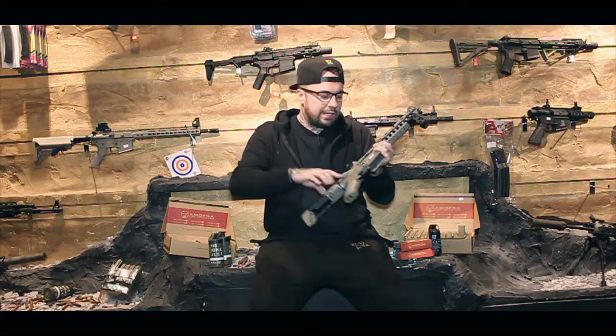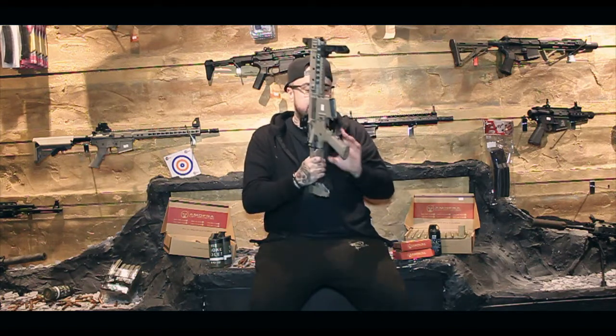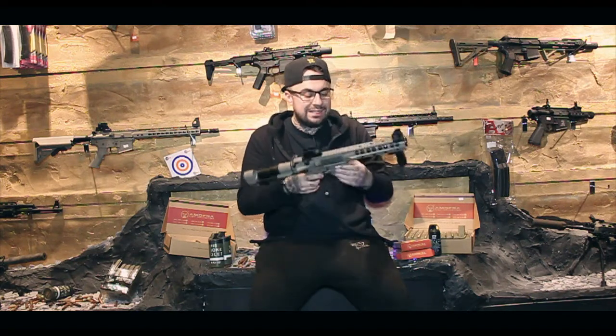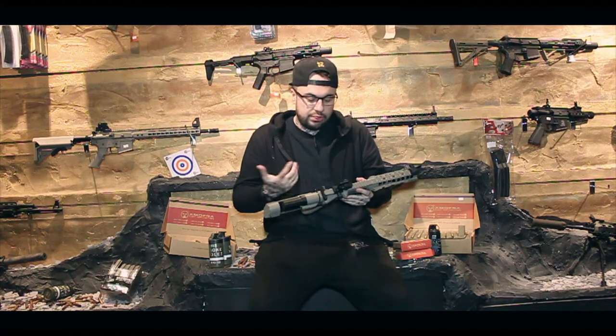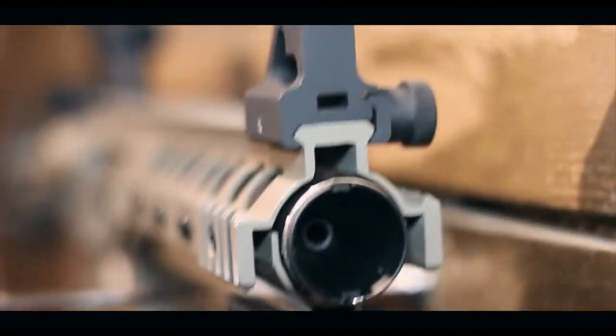If you saw the last review on the other Pioneer one that I did, I'll leave a link in the description so you can go and check that out. These have the exact same internals, so straight out of the box you're going to get those amazing internals like your reinforced gearbox, electric trigger systems, MOSFET, all that jazz, standard tight-bore barrel - it's all good.